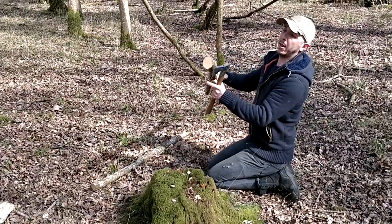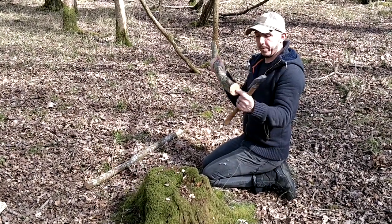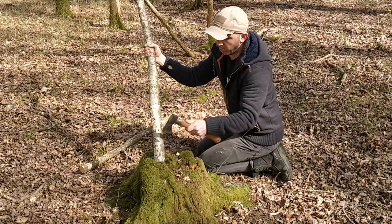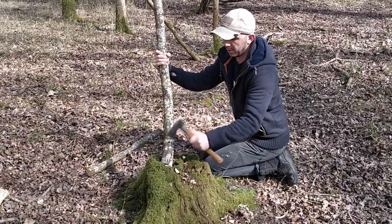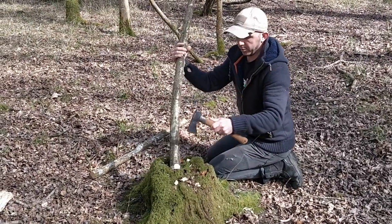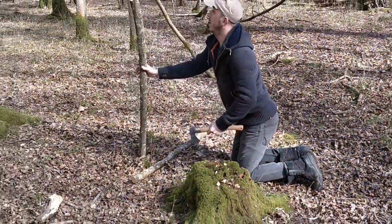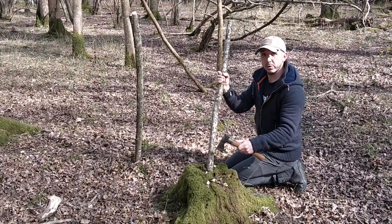I'm also going to put a bevel or chamfer on the other end — just making small chips. This is so that when I smack down on it and drive it into the ground, I'm hopefully not going to split the wood. So there's one chamfer — that's going to work very nicely. Now I'll put the point on number two.